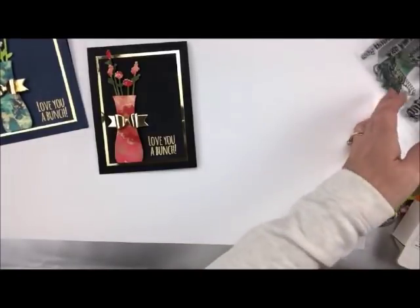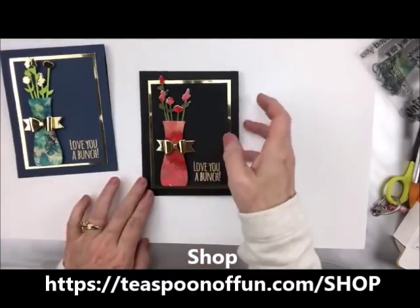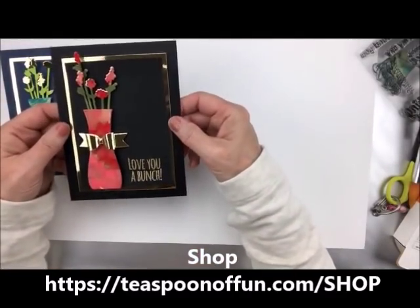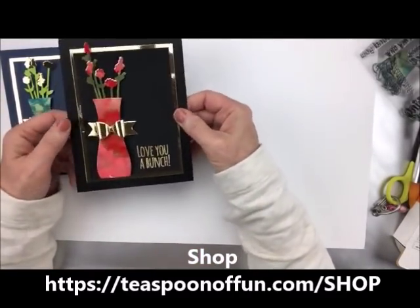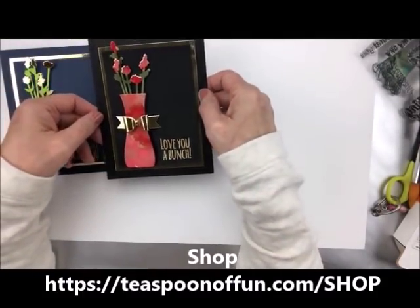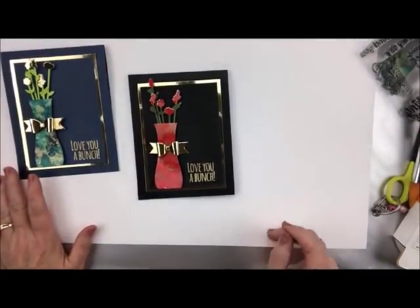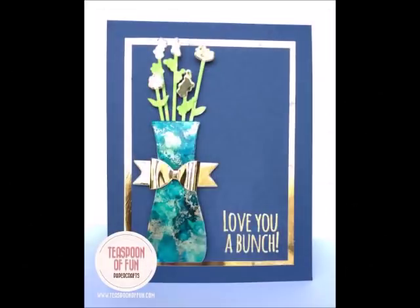That is my marbleized technique. Like I said, the majority of this stuff you can find over in our shop at Teaspoon of Fun — it's absolutely an amazing site. I hope you enjoyed my post for today. If you have any questions, you know how to get a hold of me. You take care, have a great day, and thank you for stopping by. Bye.